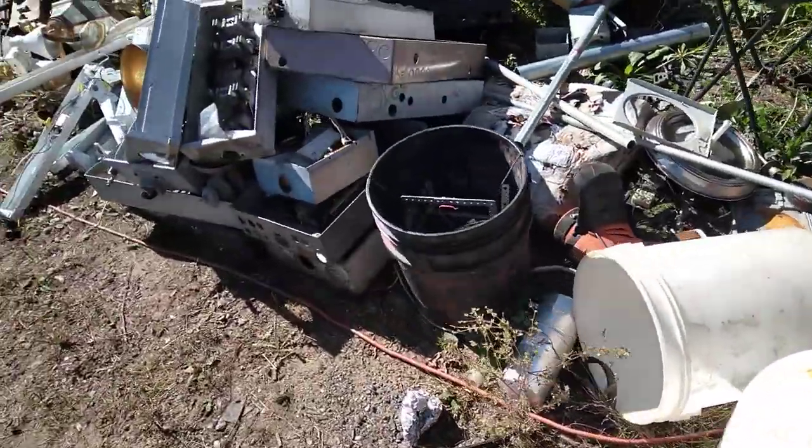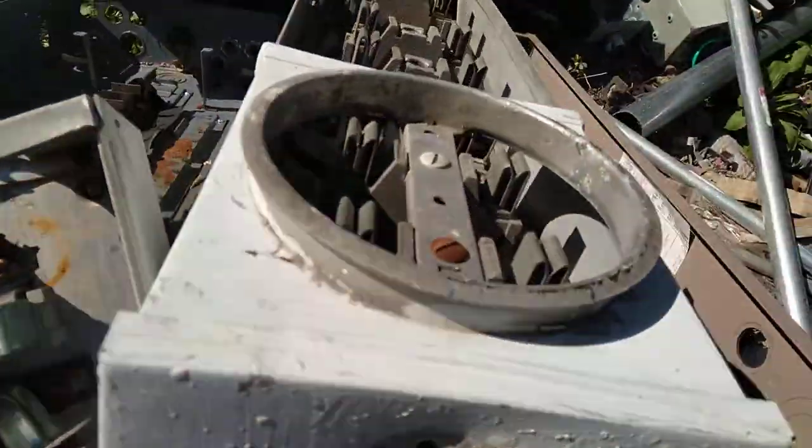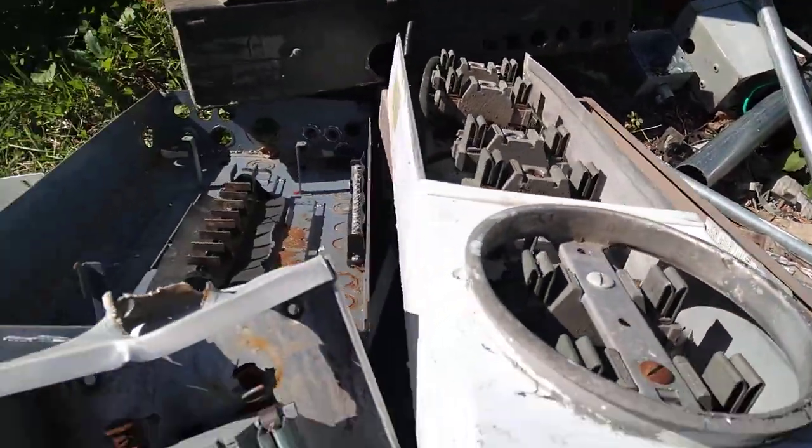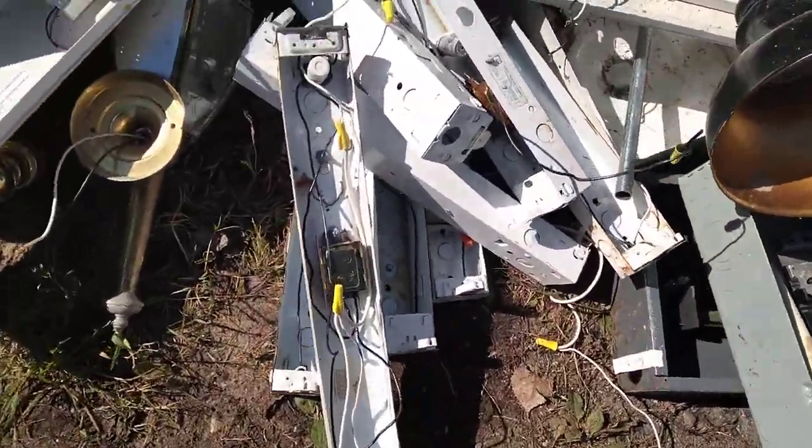We've got these fuse boxes here — there's some copper in these. I think there's a lot of work. Got some small transformers in these things too.